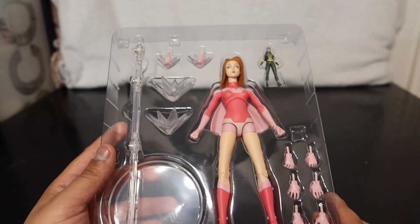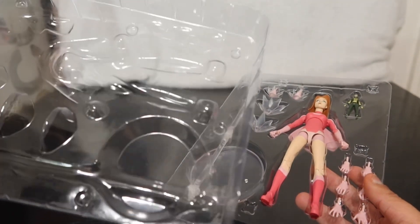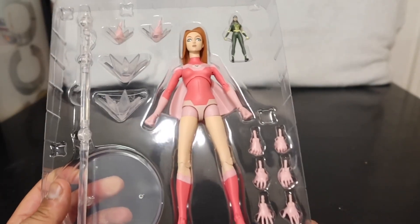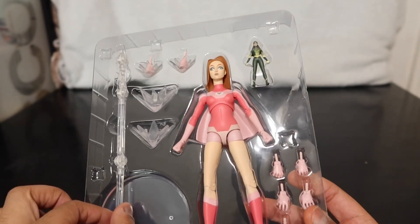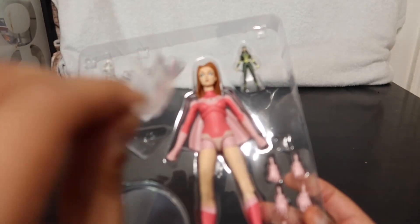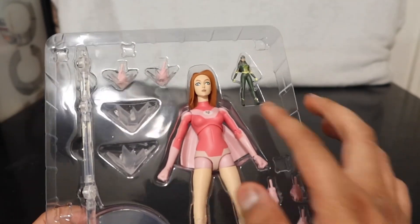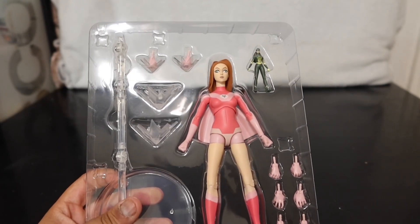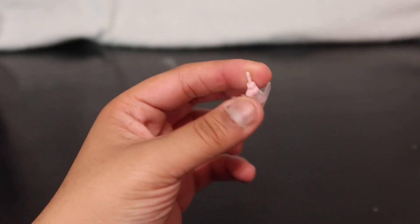The packaging itself is actually double-packaged with extra plastic. As you can see, it comes with six different hands, a display stand, a thing that holds her up so she can fly, some of her power accessories, and of course the two figures themselves. We're gonna get all these out and take a better look. The accessories she comes with, like I said, are the six hands.